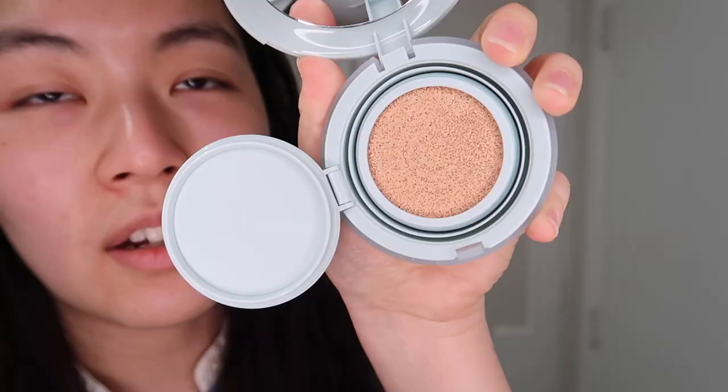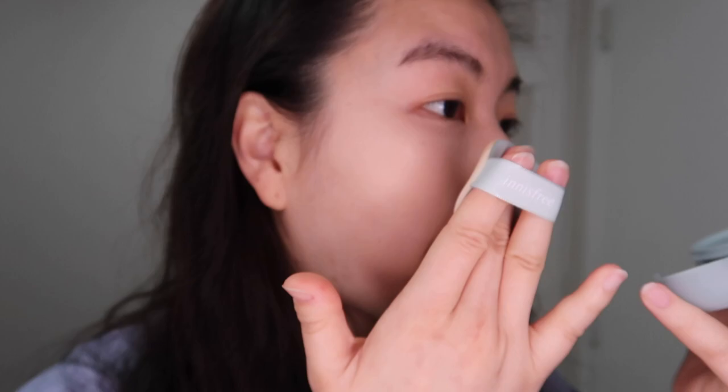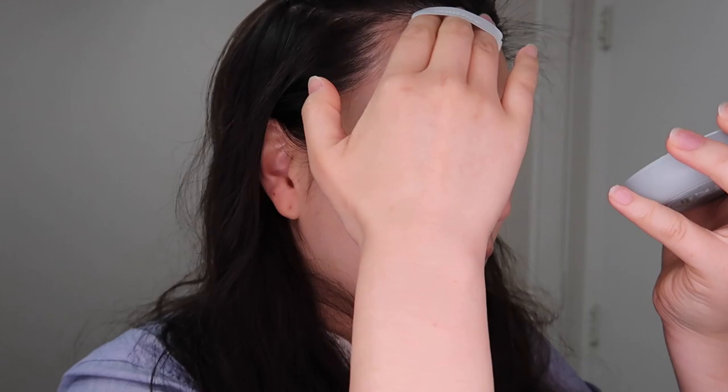Let's apply it on this side of my face first. Oh wow, this has really great coverage! I'm very shocked by the coverage, and it's so lightweight. I'm gonna grab some more product. I haven't tried Innisfree cushion in a while, but I just remember that they weren't bad.